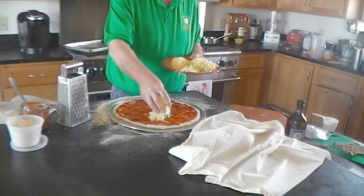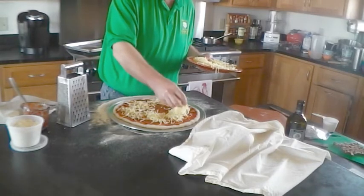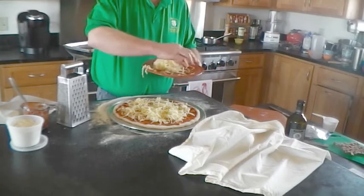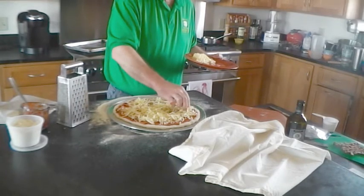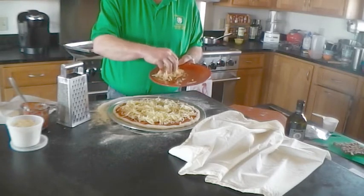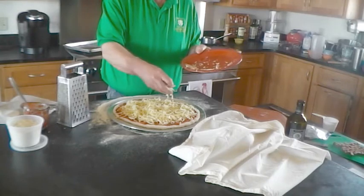We're just going to sprinkle the cheese around, avoiding getting it over the edge. This does not look like a lot of cheese, but when it melts it's going to be plenty. You can buy pizzas with a lot of cheese and you can put a lot on, but they don't tend to bake all that well. We're going to put the smoked mozzarella on then, and our pizza is going to be ready to go in the oven.